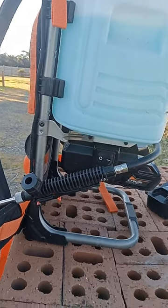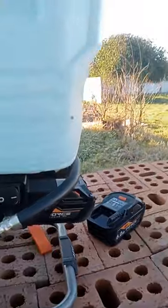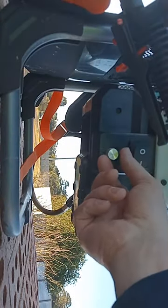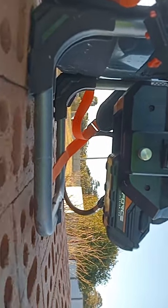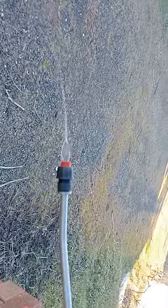So here's an active demonstration of what's going on with it. I'll turn it on. The unit is currently turned down to its minimum pressure, so I will turn it right up to its maximum. As you can see, I'm turning it right up to its maximum, and that's the spray that's coming out of it.